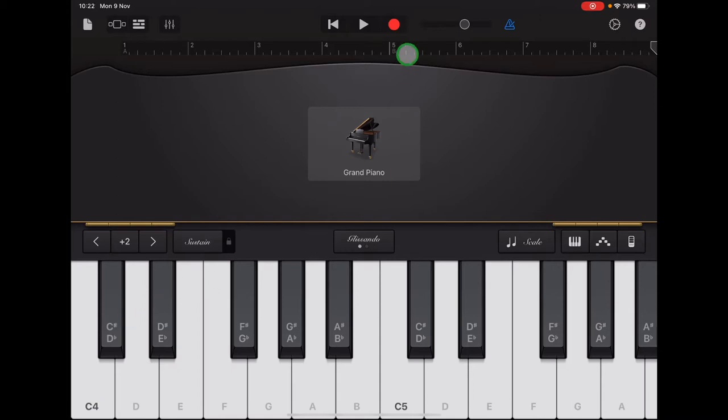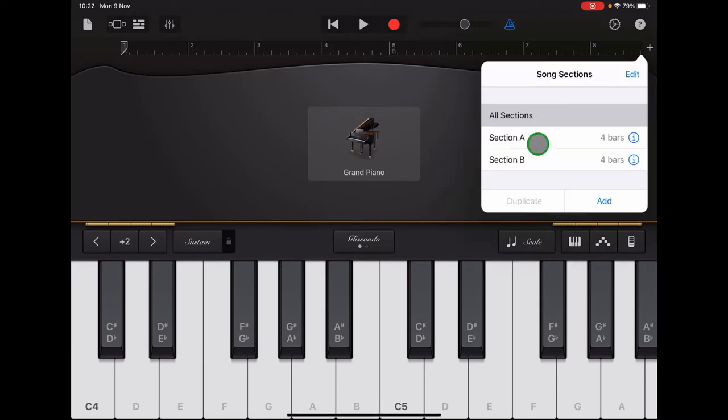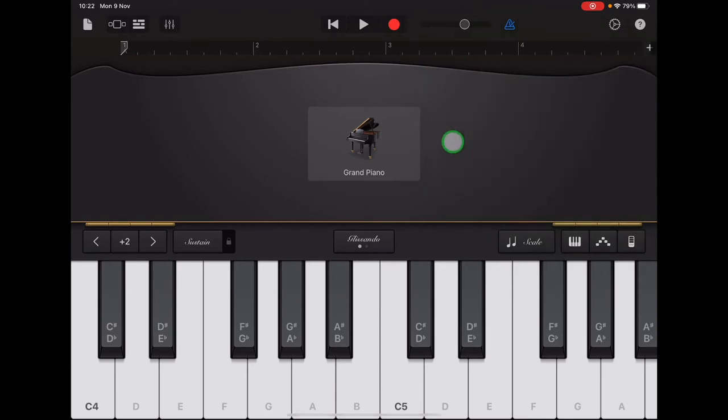Now go up to the plus sign. If you can't see it, tap Return so the arrow is at the beginning, and then the plus sign should appear. Select Section A. Once you've done that, check that your ruler starts with number one and finishes with number four.